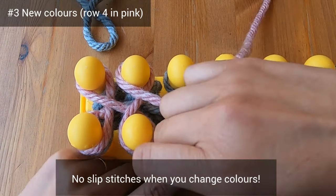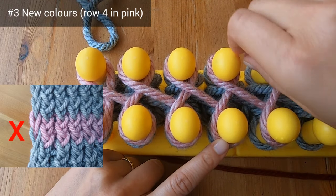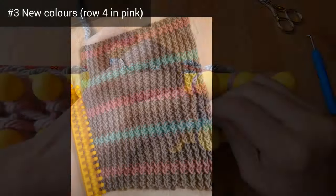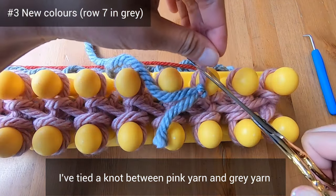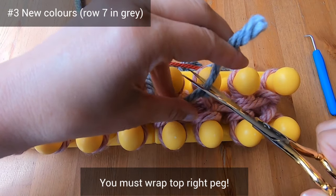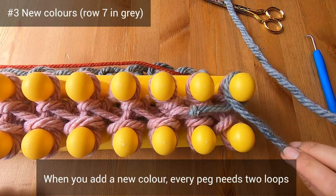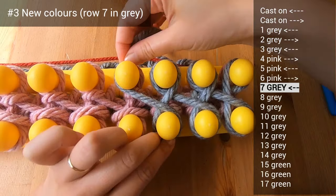By the time you get to the right of your loom, every single peg needs to have two loops — one of the old color and one of the new color. If not, your color change will be a bit wonky. According to the pattern, you'll do three rows of pink and then change back to gray. I'd like to show you the beginning of that row in gray so you can see how I wrap every single peg. I've jumped ahead and done three rows of pink, and I've tied a knot between the old pink yarn and the new gray yarn. I'm making sure to wrap the top right peg — by the time I get to the left side, every peg needs to have two loops since we've just added a new color. The pattern is also available in the description below.